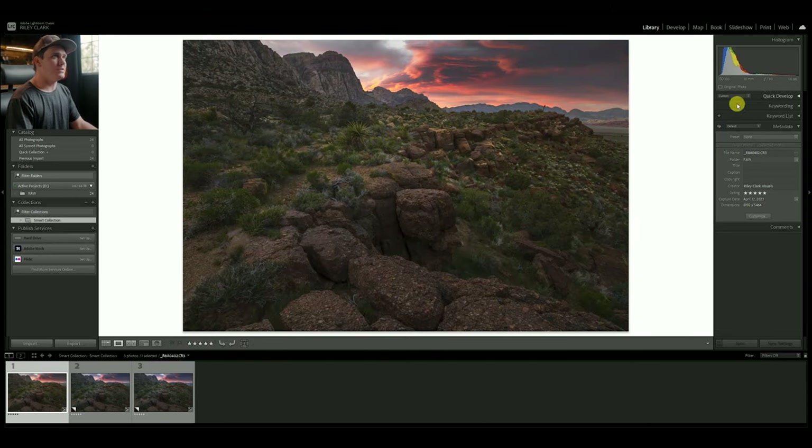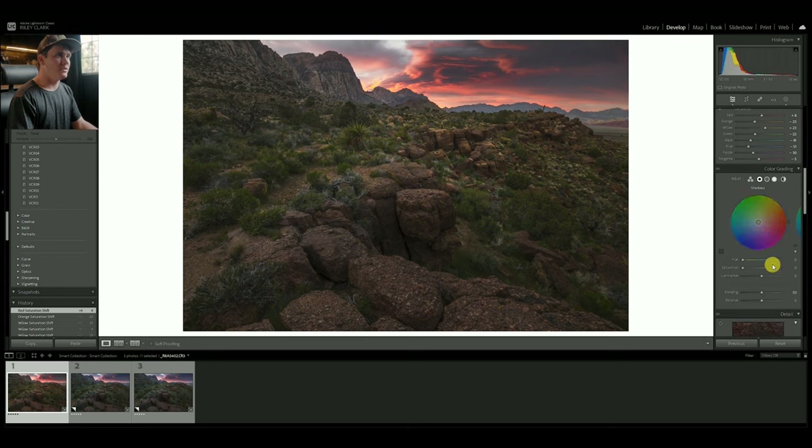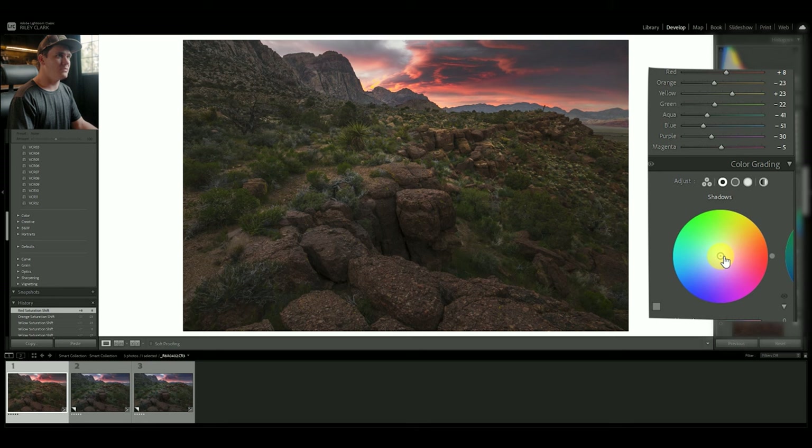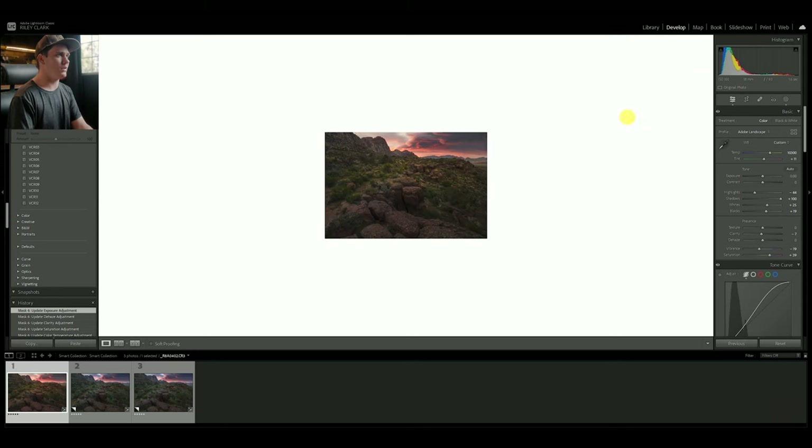Let's do some color grading. Going into the shadows in the color grading panel, I'll pull towards blue ever so slightly, but more of a warmer blue — kind of towards magenta — and pull the luminance down just a hair. Then in the highlights, I'll do the opposite with a warm tone. It helps to really overdo it so you can see the color balance more easily. I'm thinking somewhere in that range, then pull the saturation way back. The goal is: I'm creating a warm image.